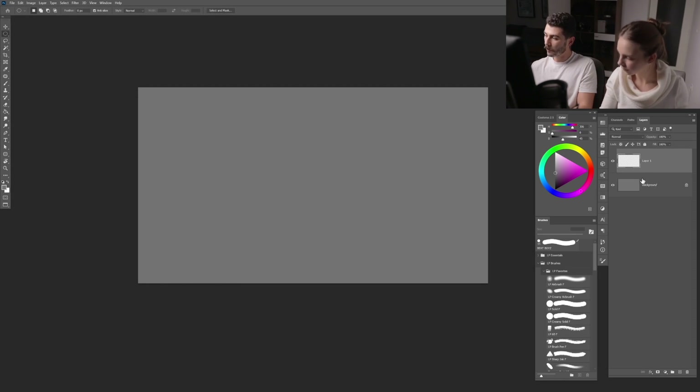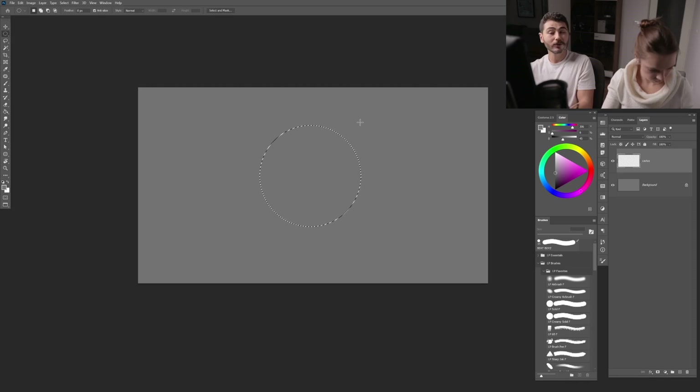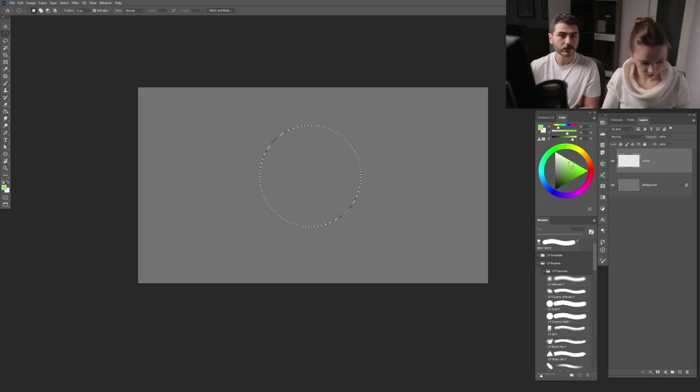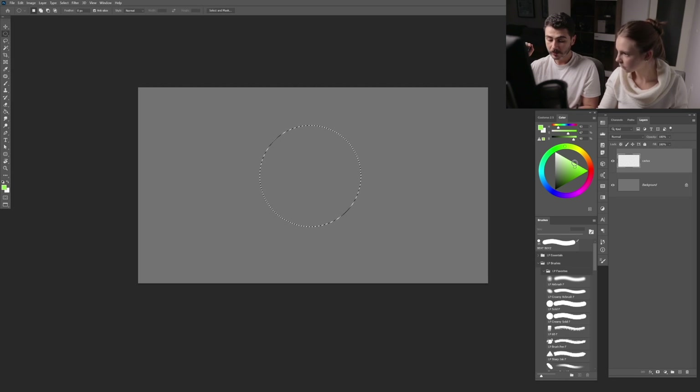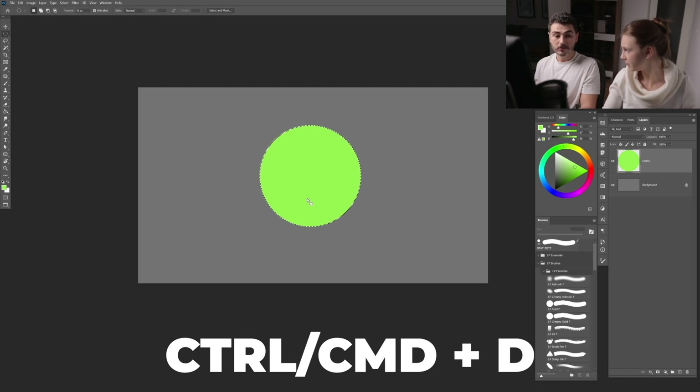Go back to layer one, double-click and name it 'cactus.' Press M for the marquee selection tool and make sure you select the elliptical one — long press to drag out the menu. Make a little sphere, select the cactus color — a nice green — then press Alt+Backspace to fill. Press Command+D to deselect.